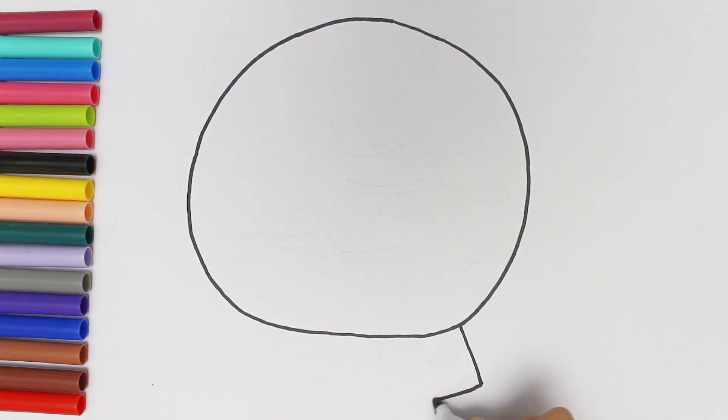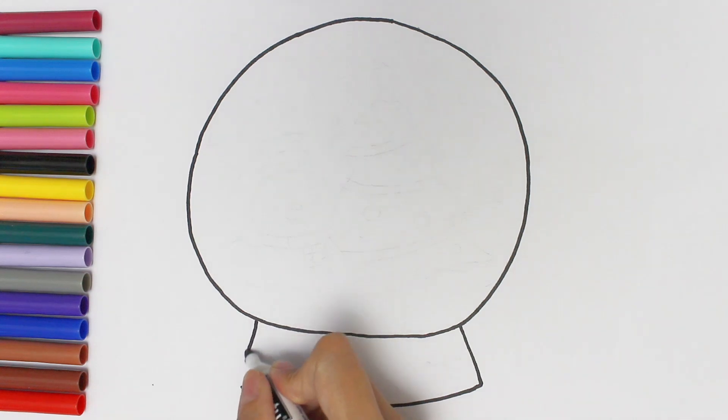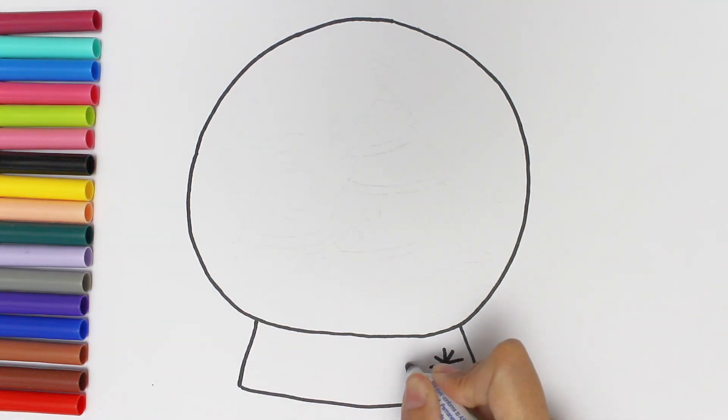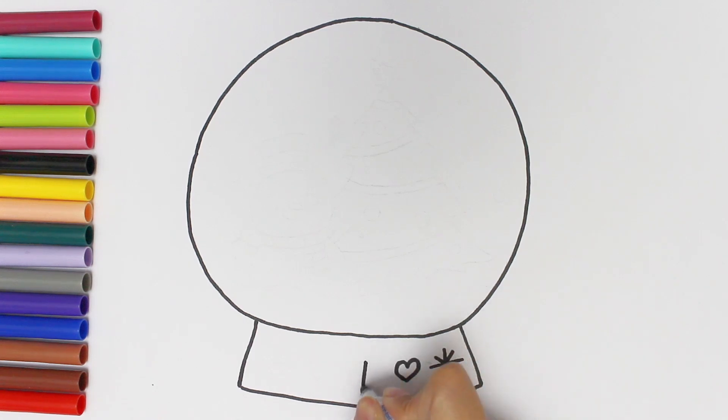Then I draw a stone shape for it to hold the ball. I draw some snowflakes and a heart shape for the design.